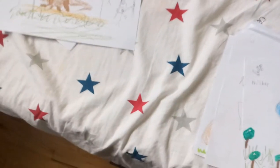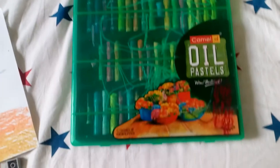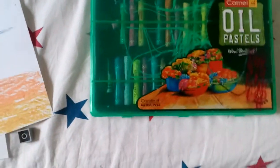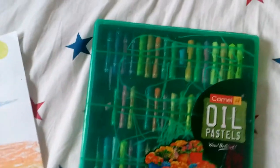I forgot to mention — all these drawings I showed you so far, not all of them, but most are made using oil pastels. I have a packet of them right here. My brother lost a few of them, but it's okay. I got these from India and I've had them for like two or three years. They really blend in with the paper — if you mix them together, they mix really well.